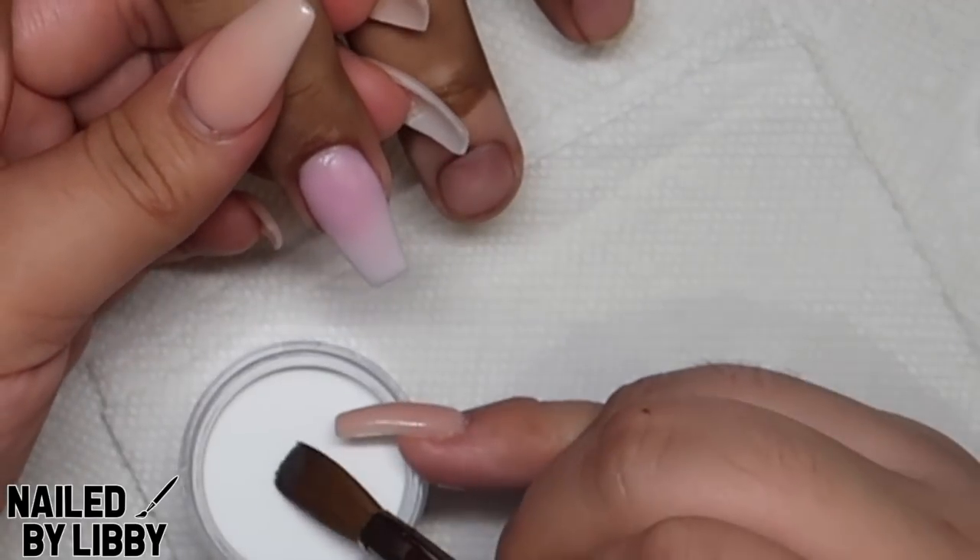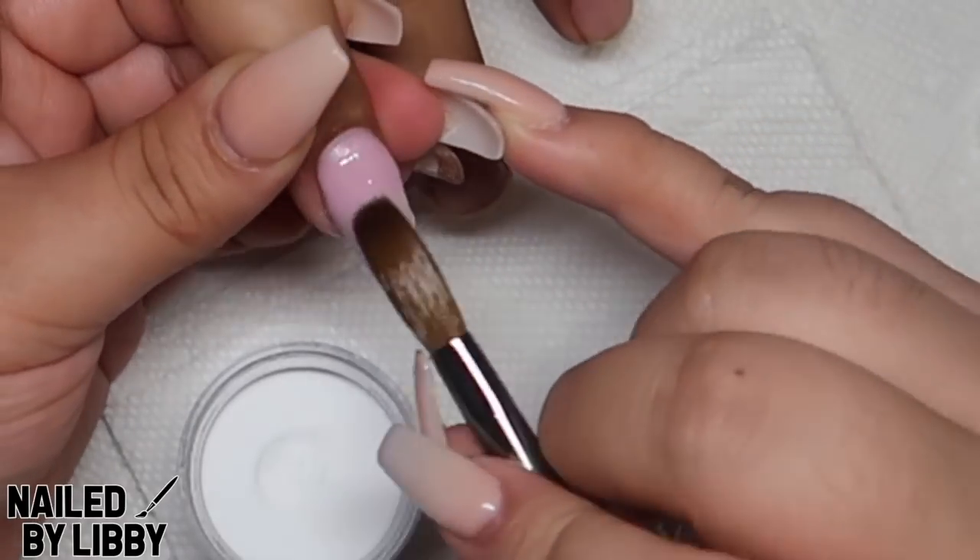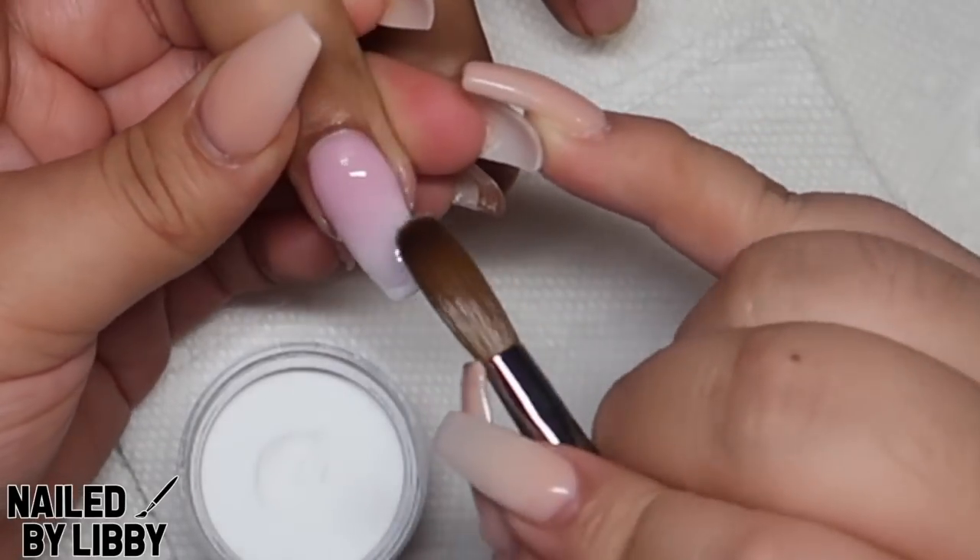Once we have completed the ombre, I am going in with crystal clear and encapsulating the ombre to seal the design before I file.